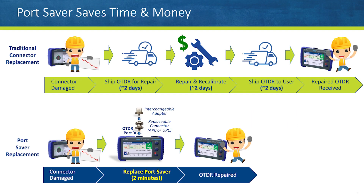Until now, a damaged OTDR connector required the device to be returned to a service center for connector replacement — a costly repair that leaves a technician without their OTDR while it's shipped, repaired, and then returned.